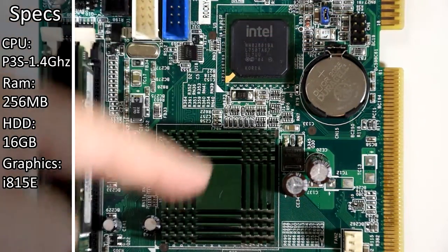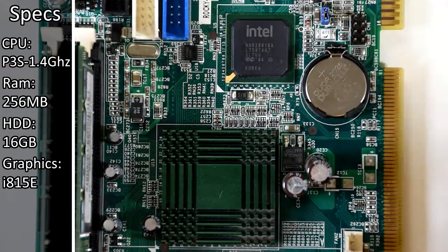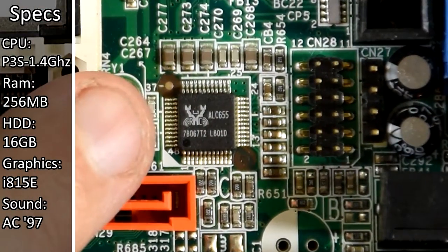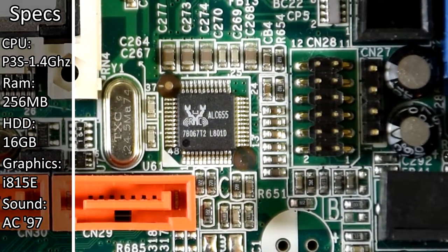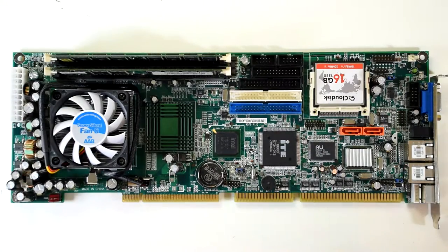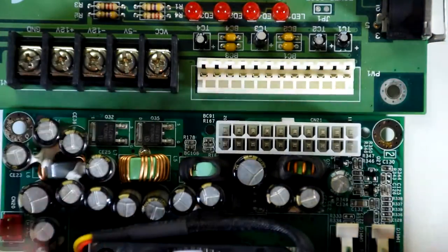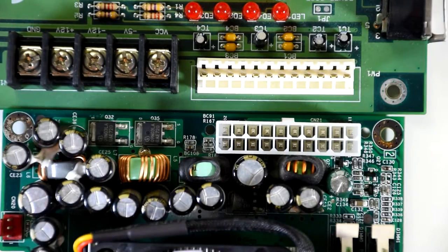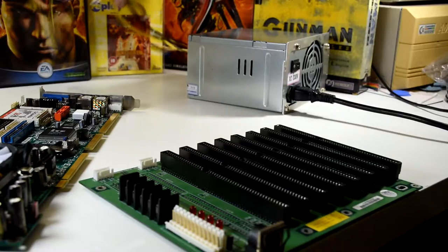The graphics are provided by the Intel 815E chipset, so I'm not really expecting too much there. And it's also got the AC97 2.3 Realtek ALC655 codec for audio — again, not expecting too much there. Unusually, this board has a built-in ATX power connector, so in theory I could just run the board on its own, but I'm still going to use this backplane board as it has multiple ISA slots that might be useful later. Hint, hint.